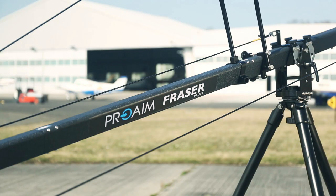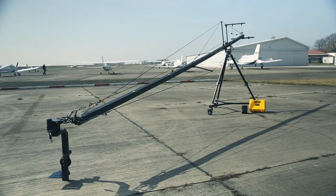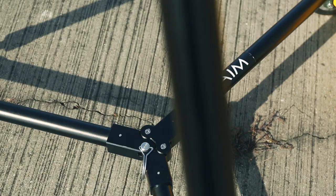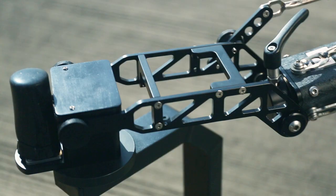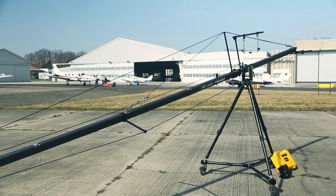This is a brand new camera crane package by ProAIM. The package includes Frasier, a 20 foot long crane which is completely travel friendly. The Frasier is stronger, lighter and faster. It is uniquely designed on every level. Frasier is completely constructed from aircraft aluminum. It is quite robust yet lightweight.